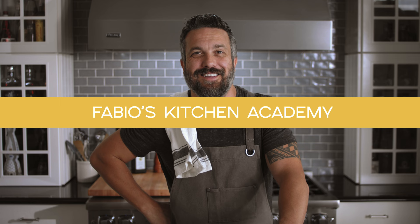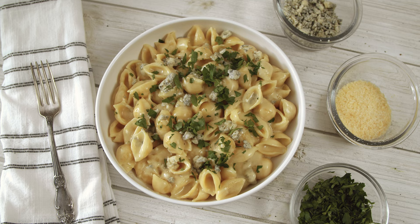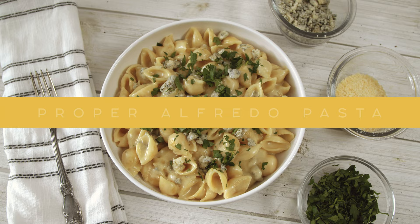Welcome to Fabio's Kitchen Academy. Quick recipe for both professional and the home cook. Let's get everybody a lesson in Alfredo sauce.